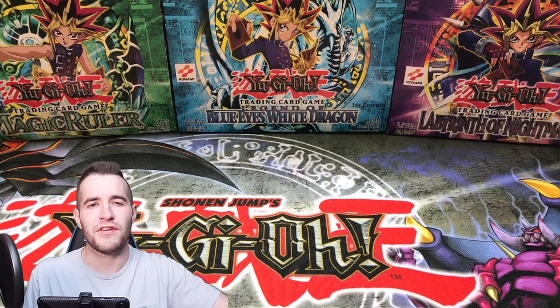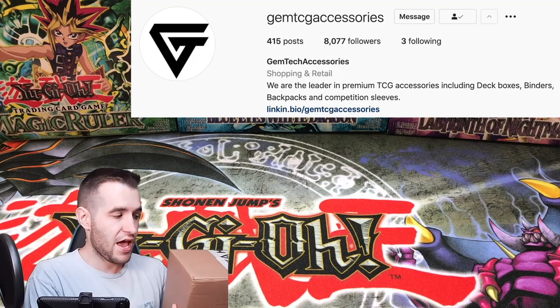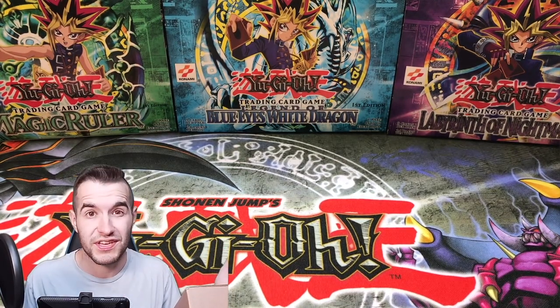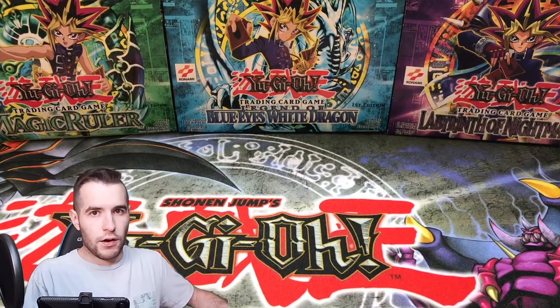What's up guys, we're back with another epic video. Today we have a big old box sent to us by Jim Tech. I don't really know exactly what's gonna be in here. I got an inkling it's from Jim Tech so it's probably some cool accessories. Who knows, we're about to see. It's huge. It's massive. I'm really excited to see what's in here. Let's get into it.